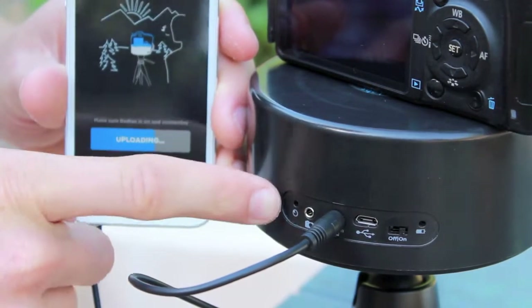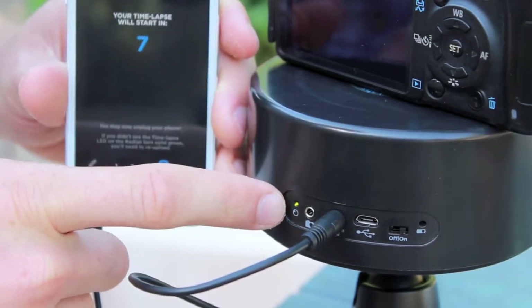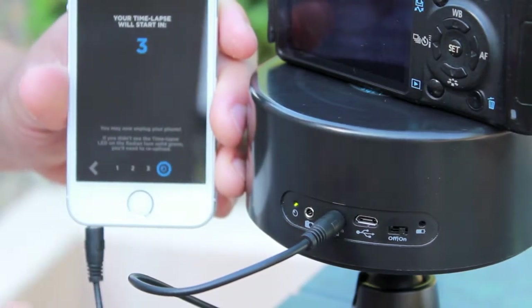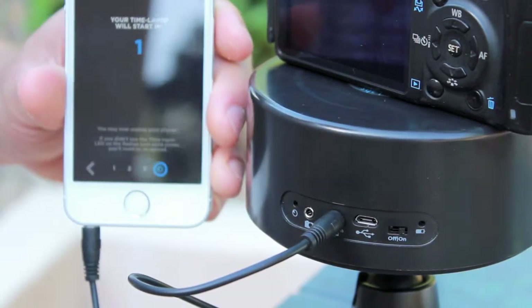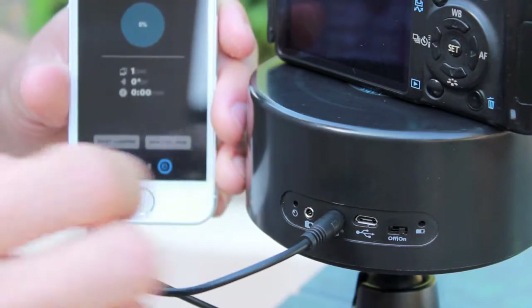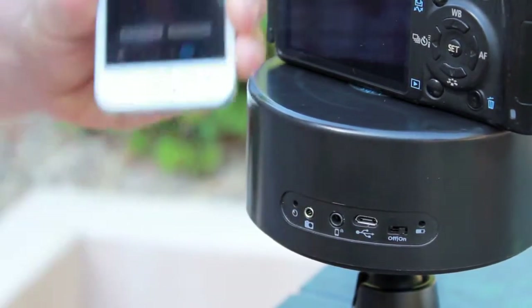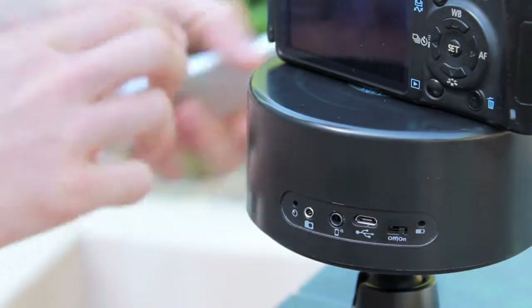When you press upload, watch the other LED and make sure that it holds a solid green for a couple of seconds — this means the upload was successful. If it doesn't do that, let us know on Freshdesk and we'll be happy to help. It's usually a quick and easy fix. You can now disconnect your phone and set it completely aside.